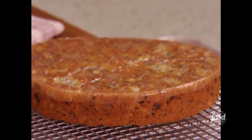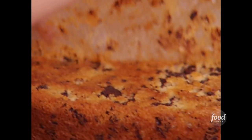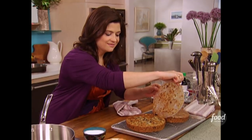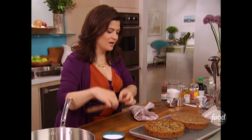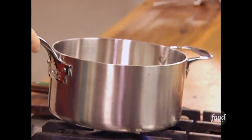Turn out that first cake — look at that. Now we just peel away that protective layer of parchment. I might just save these to nibble on later. So I've got this beautiful cake cooling, and that really makes me want to get going on my frosting.